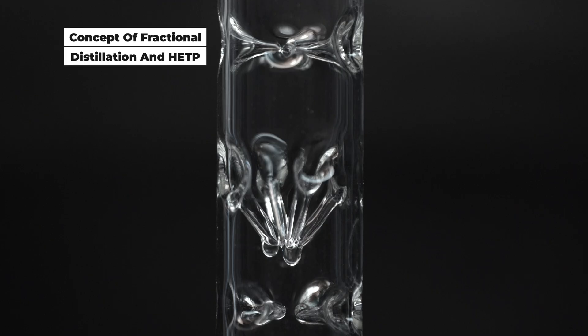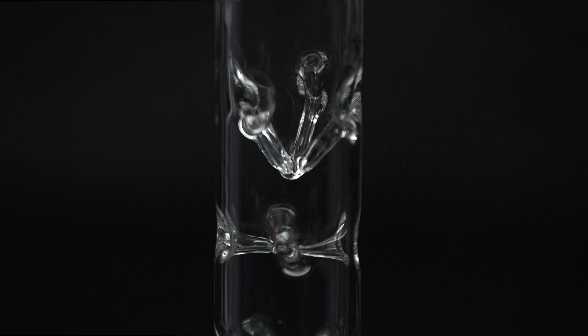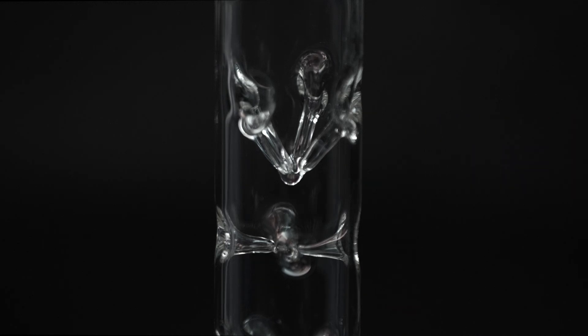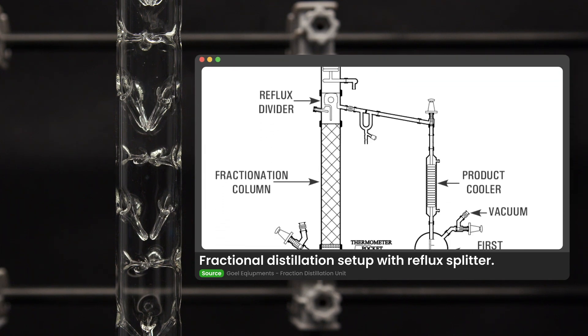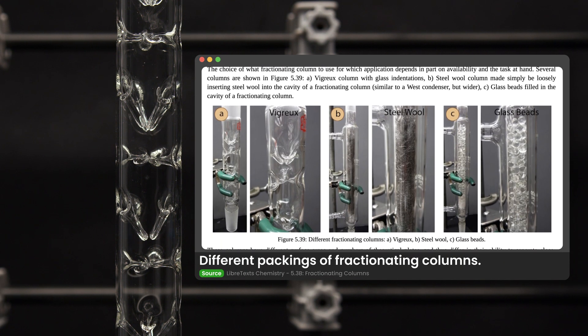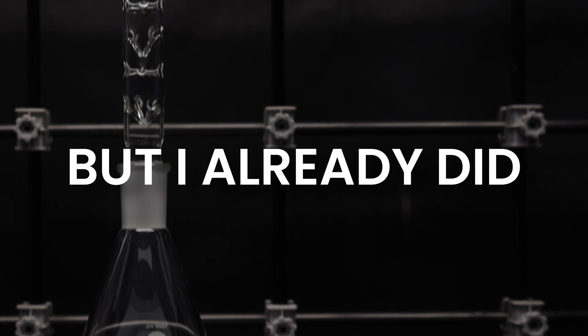The efficiency of a fractionating column is often gauged by a metric called HETP — height equivalent to a theoretical plate. A theoretical plate represents a single simple distillation equivalent. For fractional distillation, you want just enough theoretical plates in your column to separate the components. Professional distillation uses a reflux splitter to control the reflux ratio. For amateurs, we use different column lengths or packing, heat source temperature, and ambient temperature to control the HETP. You can check the supplementary links in the description if you'd like to learn more.